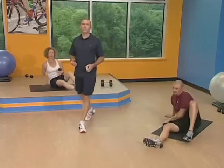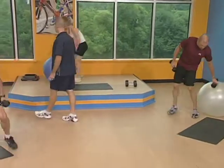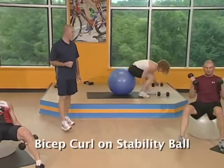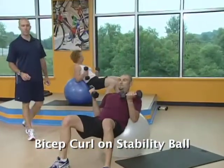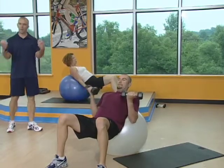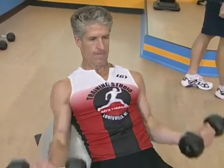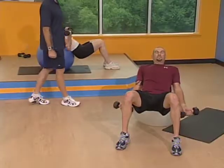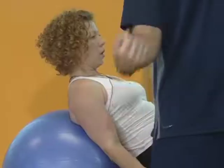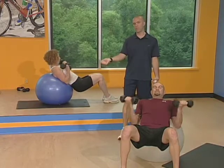Next exercise is the bicep curl from the seated position on the ball — in somewhat of an inclined position. Hips down close to the floor. Your elbows can hit the ball — that's fine. Straight up, pivoting forward and back. No need to touch your shoulders — just come up where you break that 90 degree angle and go right back down. Like the other bicep curls, curl that wrist in and keep it curled through the full range of motion. When you drop those weights all the way down, don't let your wrist flop out.